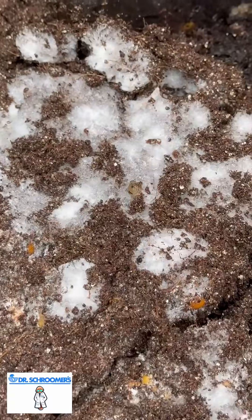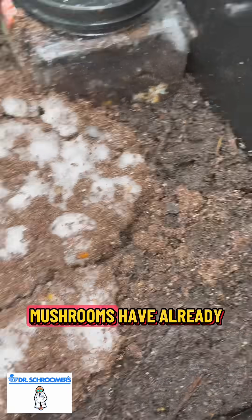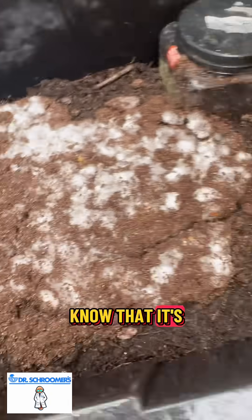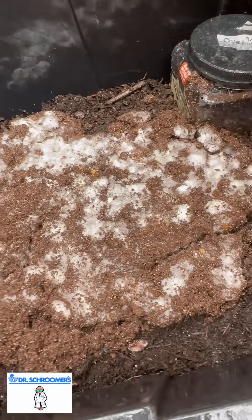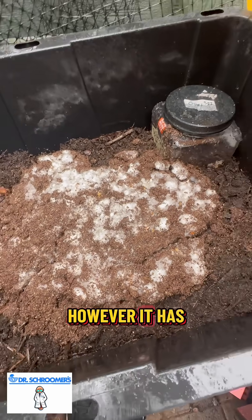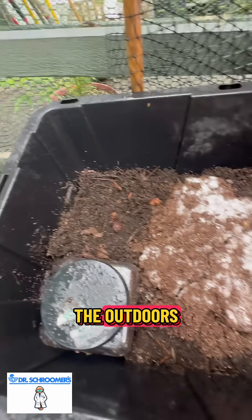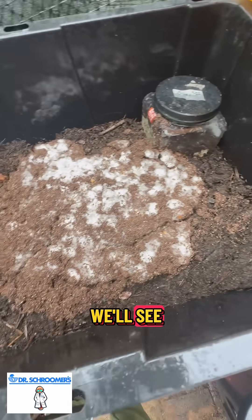Look at that — I'll keep you updated. Mushrooms have already grown from this substrate, so I already know that it's nice and rich and full of nutrients. However, it has been adjusted to the outdoors. This one has not, but I'm sure it'll sustain — we'll see.